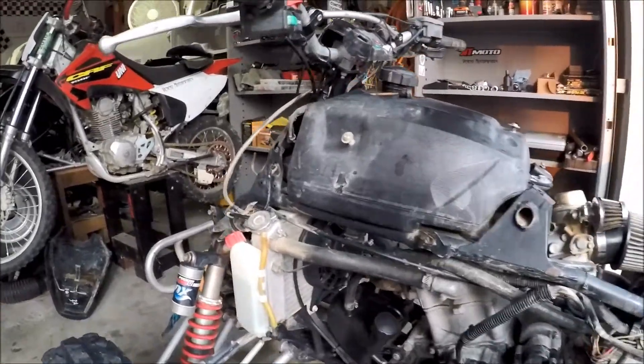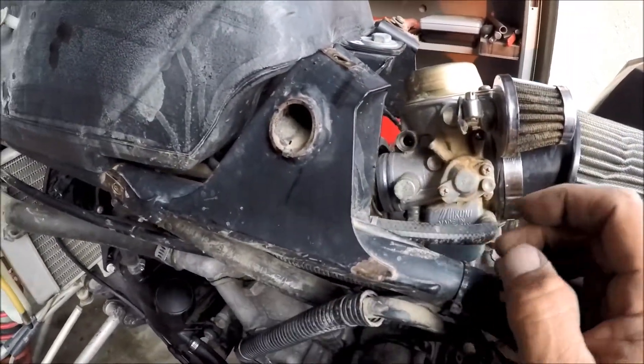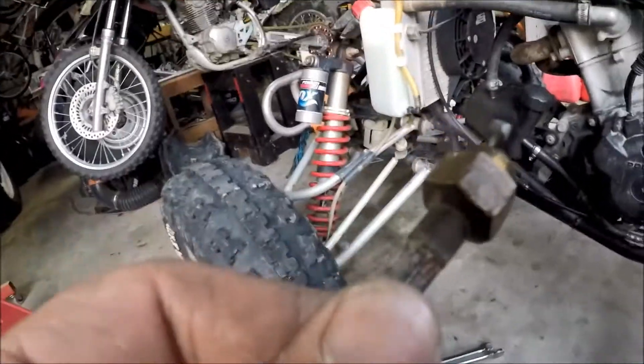I'm going to replace the choke cable for the Predator. You just need to get a 16mm wrench and remove it from right here. Once you've got it removed, you're ready for the next step.